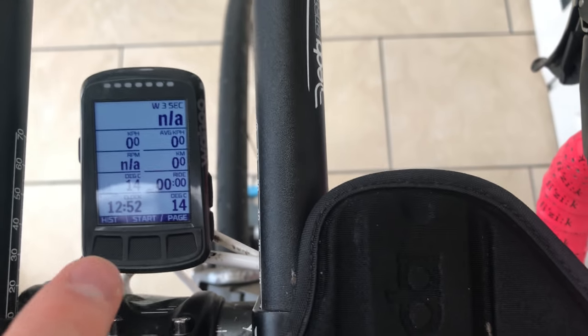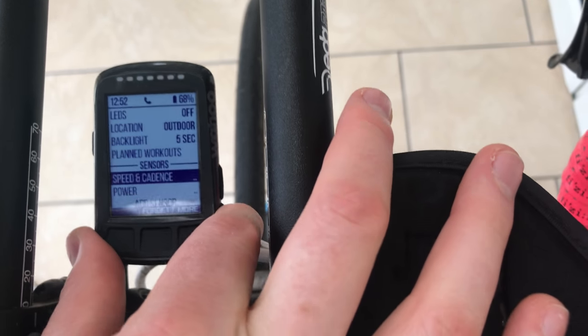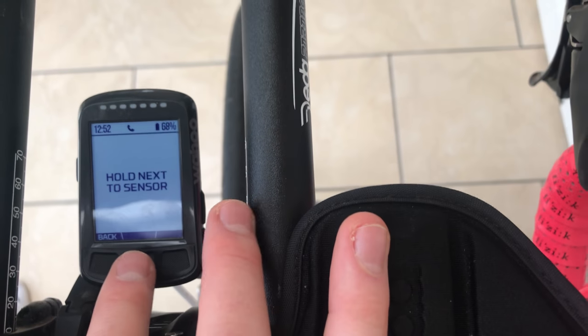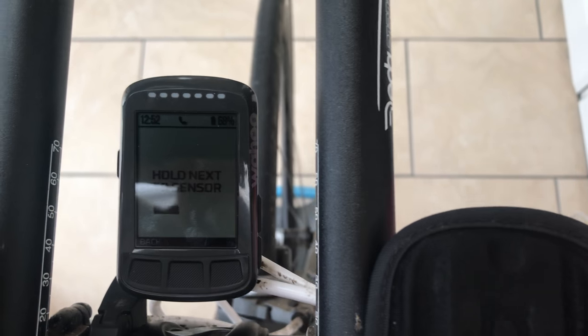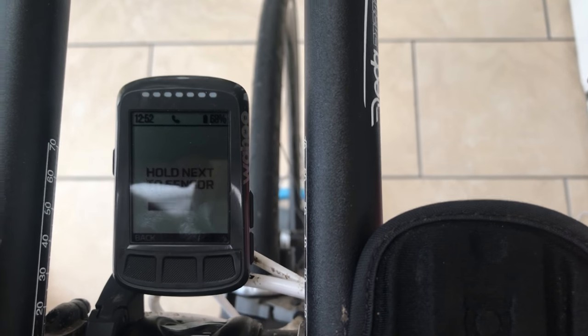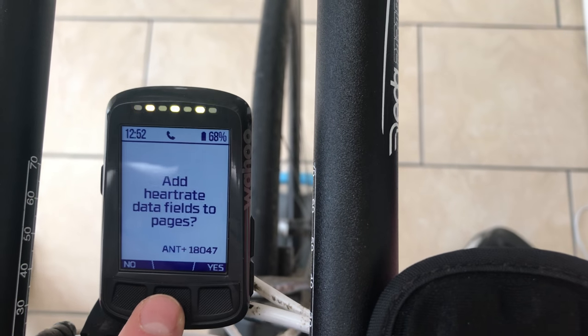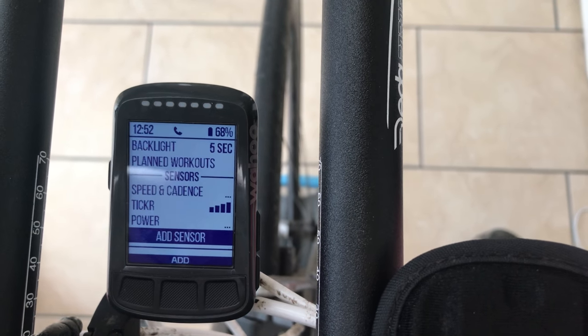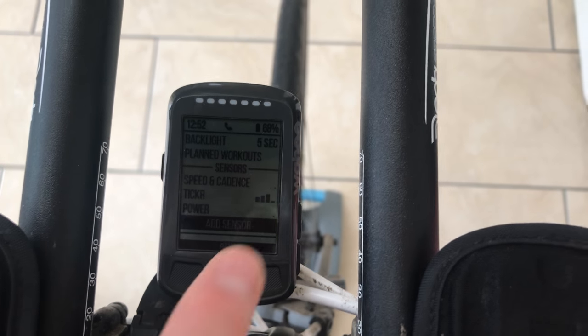I'm just going to go onto my Wahoo here. To get to the part where you add devices you press the back button, go down to Add Sensor, then Hold Next to Sensor. Just make sure you're wearing it so that the device is definitely on. Once it connects it will save 'Ticker' and the two lights on the front of the Wahoo will stop flashing as well. And there you go — you can see it's connected with pretty good signal.